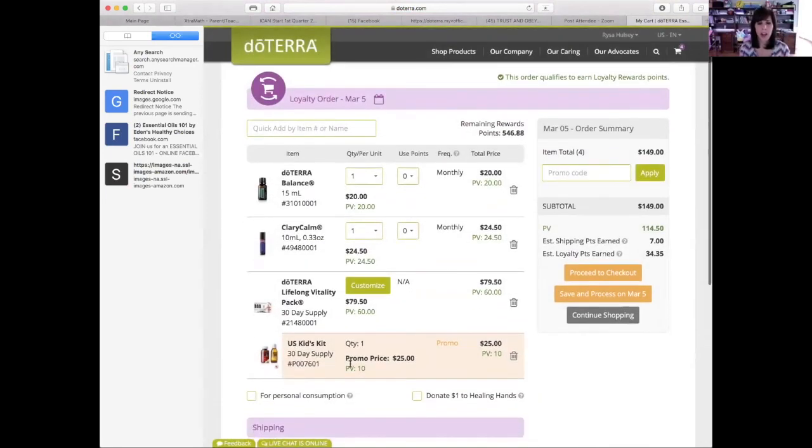Last thing I want to show you on your website — do you see this 'live chat is online'? Any questions you have about your LRP, about any of your orders, anything account-wise, you can just click on that and they answer very quickly. They're wonderful — I love the customer service with doTERRA. Any questions about your orders or your account, just do the live chat. They also have a phone number, but personally I love the live chat — it's just easier. I can do other things while I'm chatting with them — we just love multitasking.